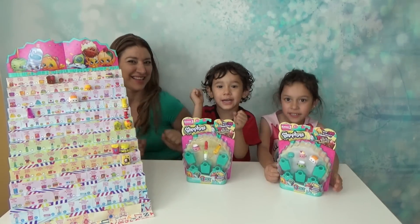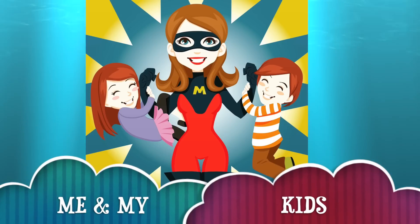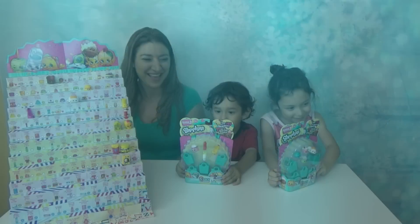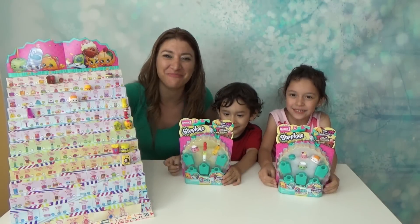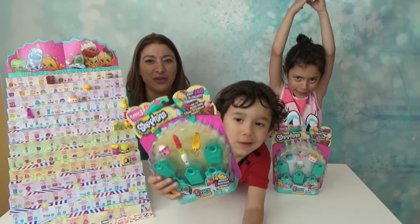Shopkins, Shopkins Season 3! Hi guys! Welcome to me and my kids! Today we got Shopkins Season 3!